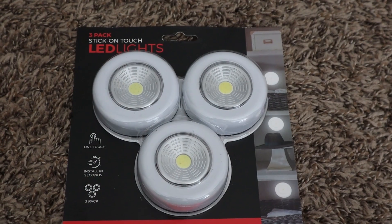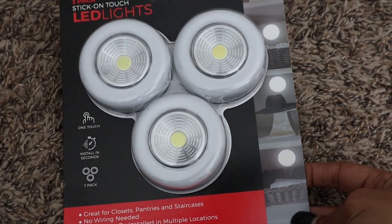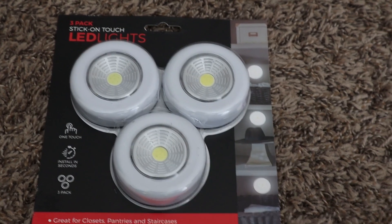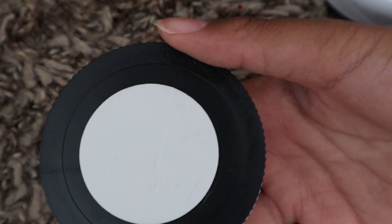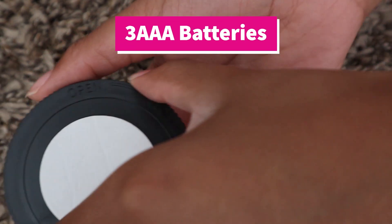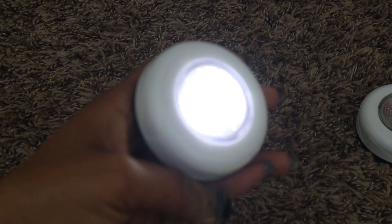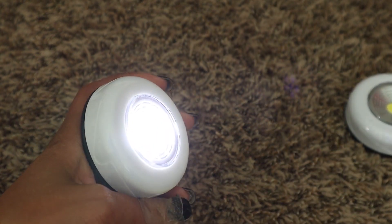I got these LED lights from Five Below and they were five dollars — three LED lights for five bucks, you can't beat that. My lovely assistant just turned it over. All you need to do is twist it a bit and it comes open. Twist the back, pull it off, and voila — these things are bright, look at that!